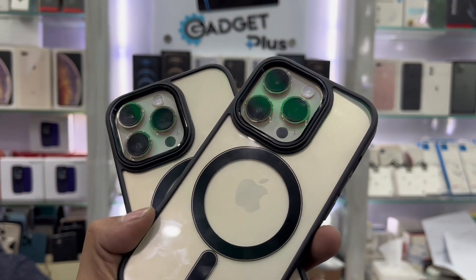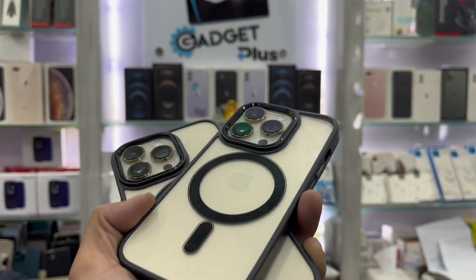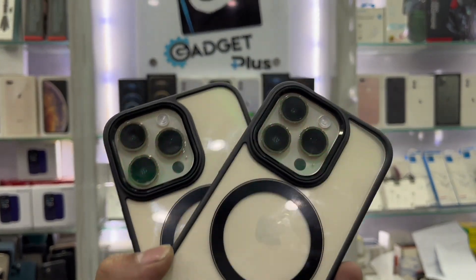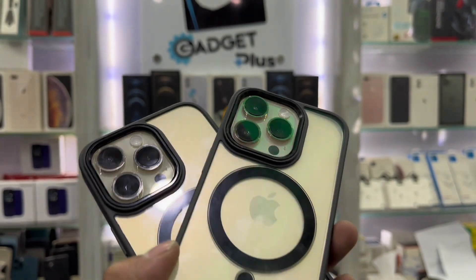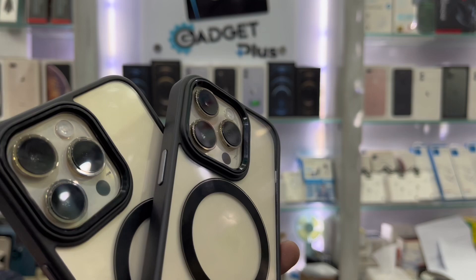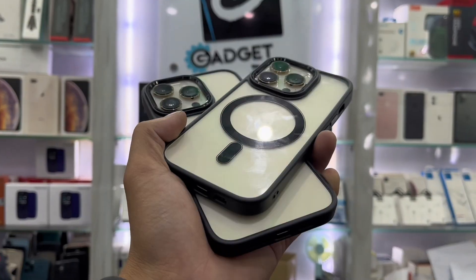Hello everyone, I'm going to show you the latest phone — the iPhone 14 Pro or iPhone Pro Max. Almost one month ago I got this phone, and today I'm going to show you the full details of it.